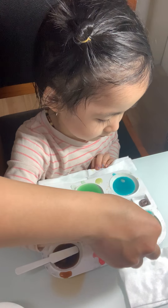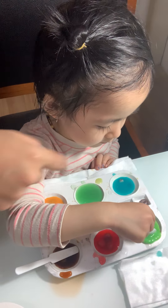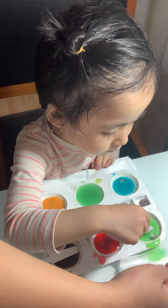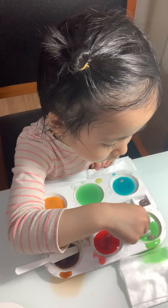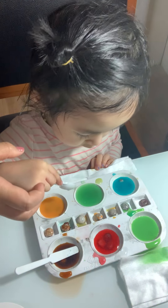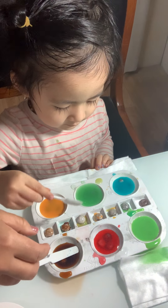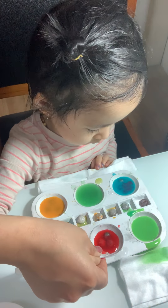Wow, green is coming! Is that right? Yeah! Is that green coming? Yes, green is coming! What is this new color? What is the new color, baby? It's green!